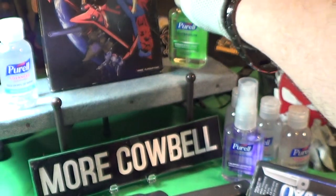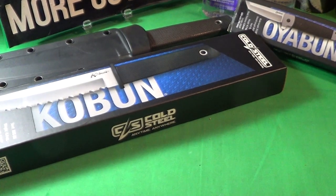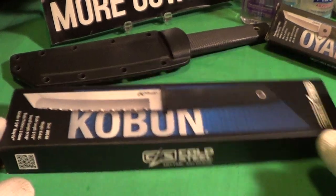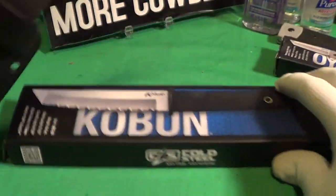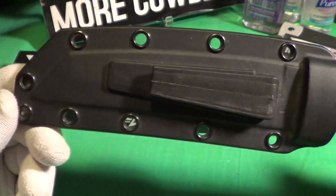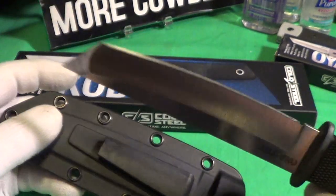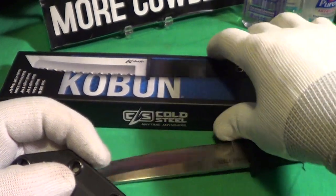Purell, good stuff. So here is the knife we're looking at today: it is the Cold Steel Koboon. This is the new one, and it has a serrated blade. This is the old one I've had for several years — it's got that plastic little pocket clip, the Secure-X sheath, and it is a straight edge. I'll leave that one out.